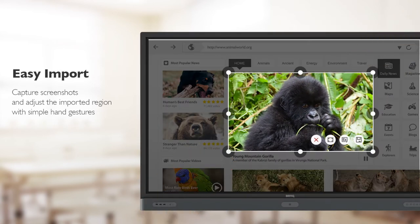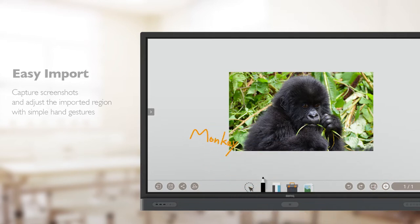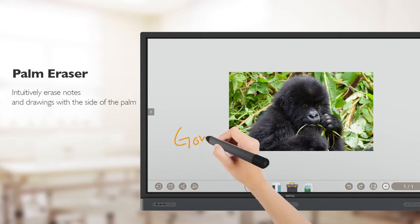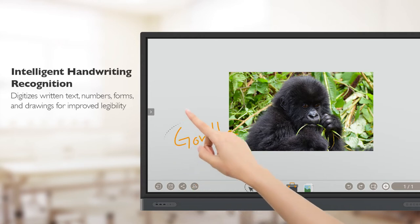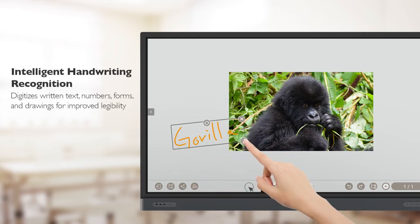Moreover, teachers can capture the screen and select an area to import into EasyWrite, where they can make annotations or erase them as necessary with palm eraser. The system also supports handwriting recognition and lets users move text to any part of the screen.